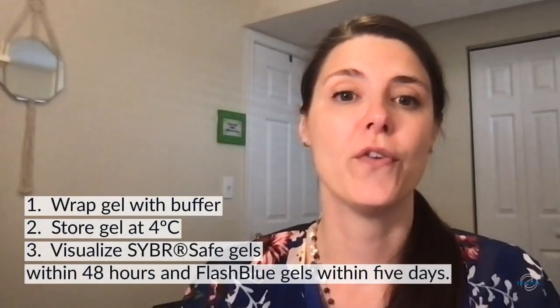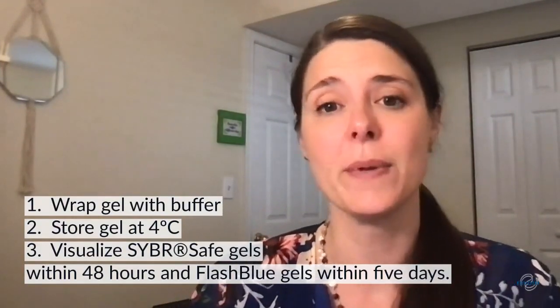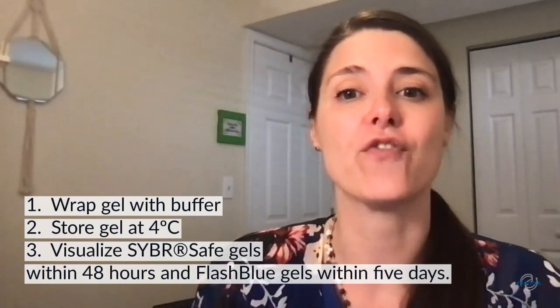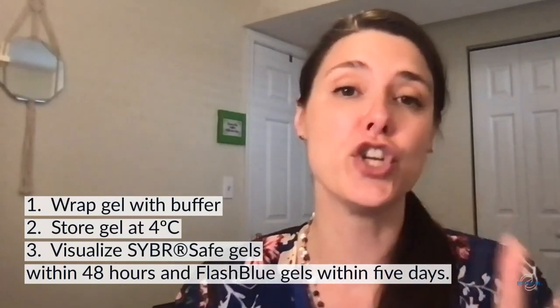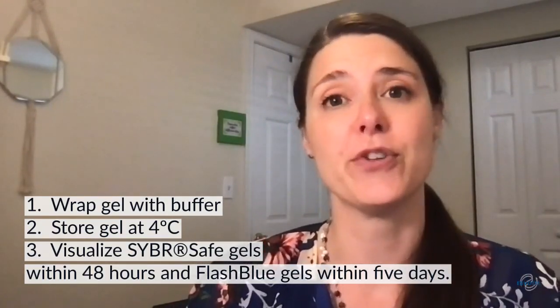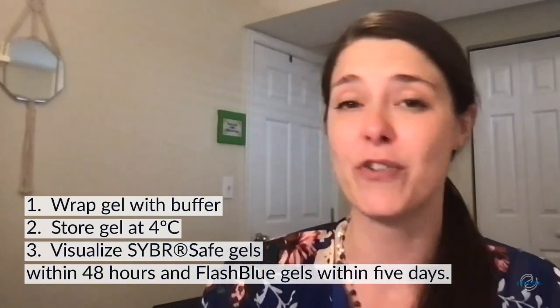So, for the best results with gel visualization, especially if you can't get to the gel right away, just remember these rules. Number one: put a little buffer on your gel and then wrap it with cling wrap. Number two: store your gel at 4 degrees centigrade. And number three: visualize your CyberSafe gels within two days and your FlashBlue gels within four days. And you'll get great results.